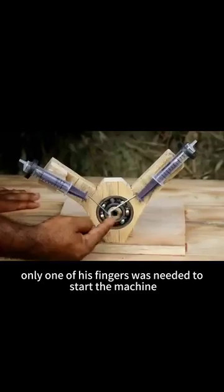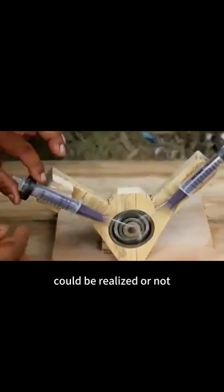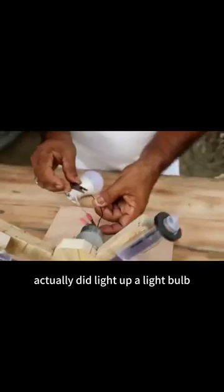Only one of his fingers was needed to start the machine, and now the man was about to prove whether the great conjecture of the artificial sun could be realized or not. Just like that, a simple device without any energy input actually did light up a light bulb.